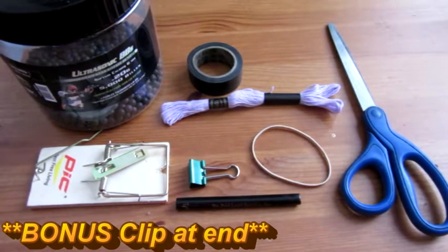Hello everyone, Inventor719 here. In today's video, we are going to be making a mousetrap gun.